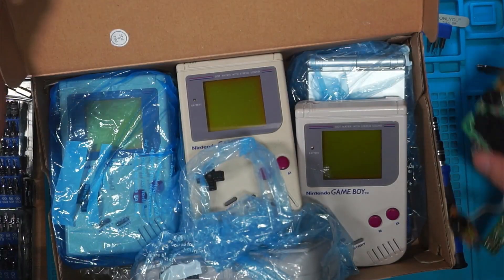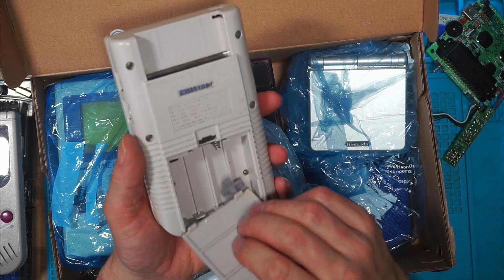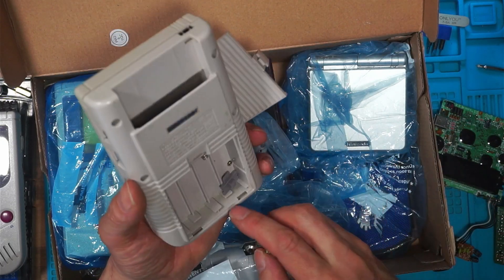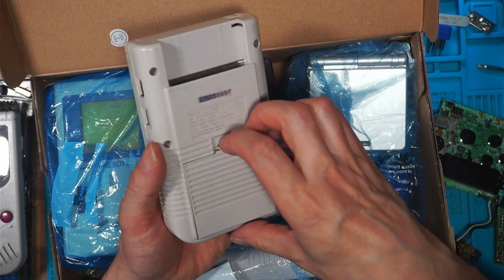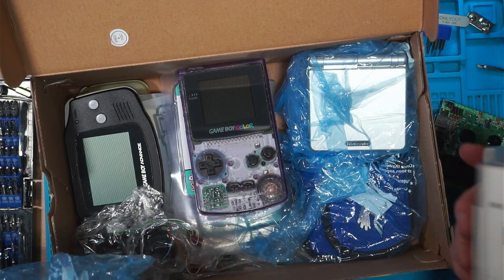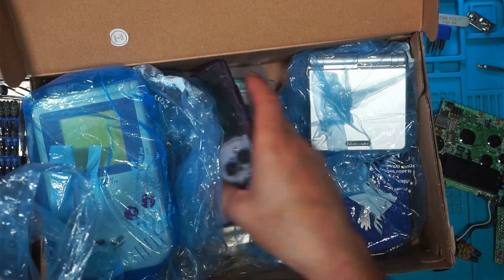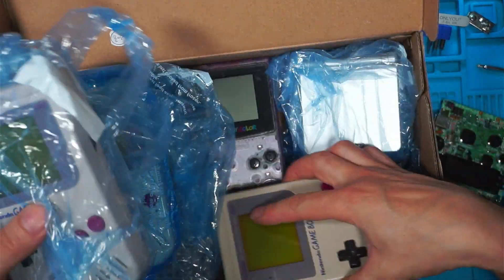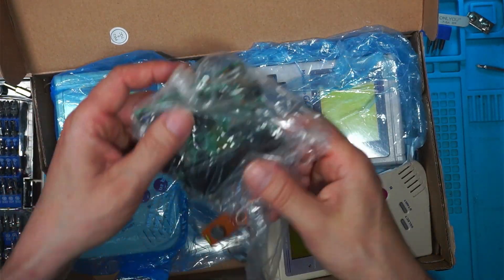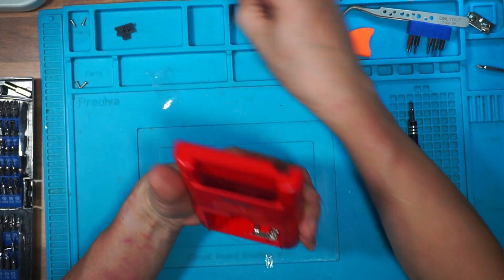I've been through my box of spares. These Gameboys — if you remember, I had a highly corroded Gameboy. I've taken the battery connector out of the bottom of that highly corroded Gameboy. Amazing how many you collect. That was the highly corroded Gameboy that I fixed. I'm going to need a bigger box. That's the replacement — and that's the faulty one.